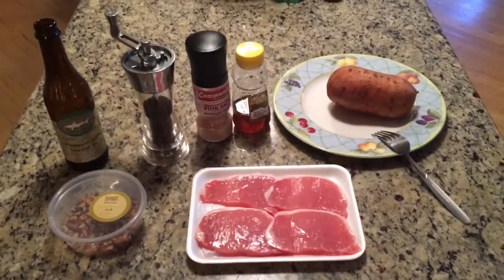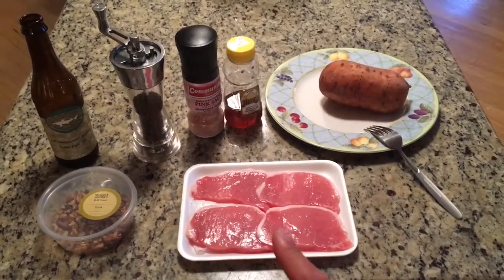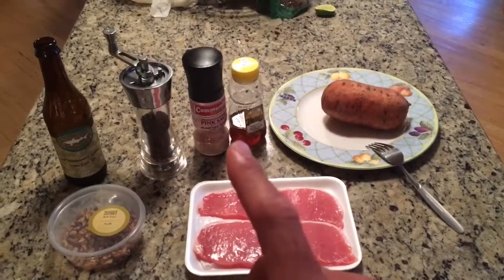As you can see, a very simple ingredients list for the meal this week. Gonna do some pork loin boneless center-cut chops. Gonna put some crushed pecans, salt, pepper, and honey on that.